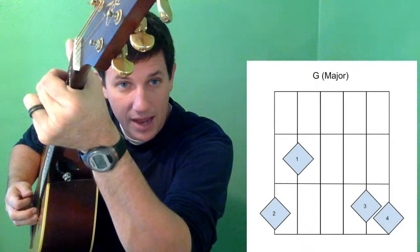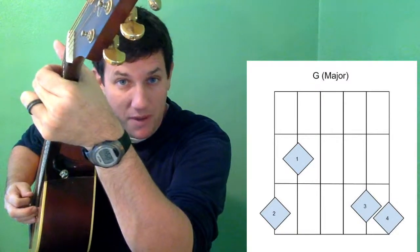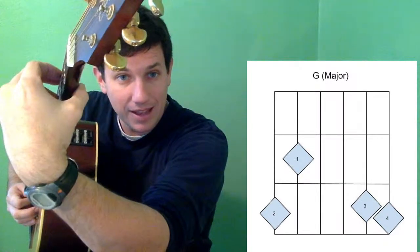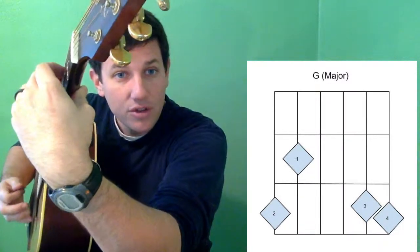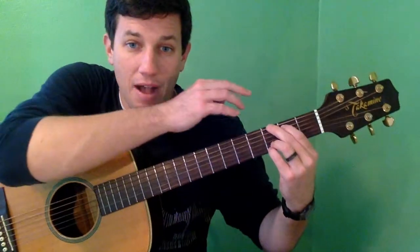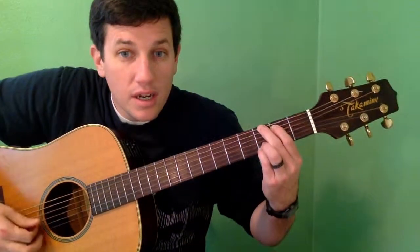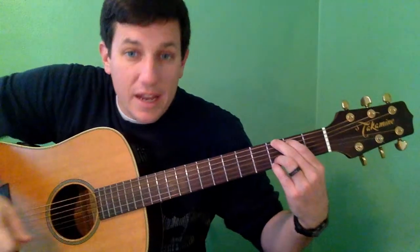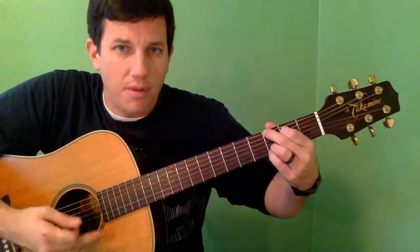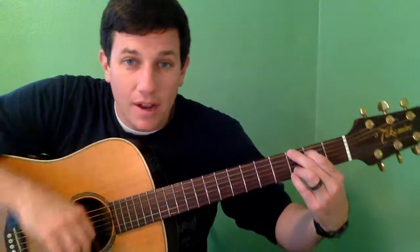If you start to get your thumb too high and start doing this, it becomes impossible to press with your fingertips. So you want to have your thumb down and a nice curve in your hand — not flat, but a nice curve — so that only your fingertips are touching. It's also possible you'll have the same issue on the next string. If you do, it's because your first finger is draping down and touching the string. You may have your fingers in the right place but it's not sounding right, and that's probably why.